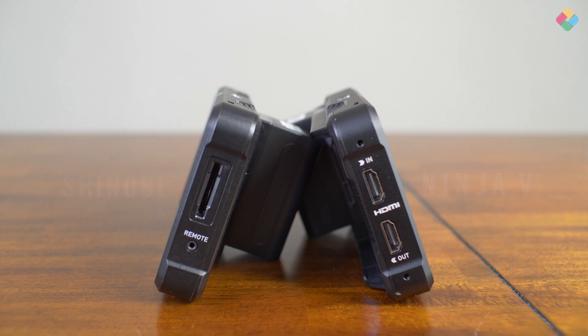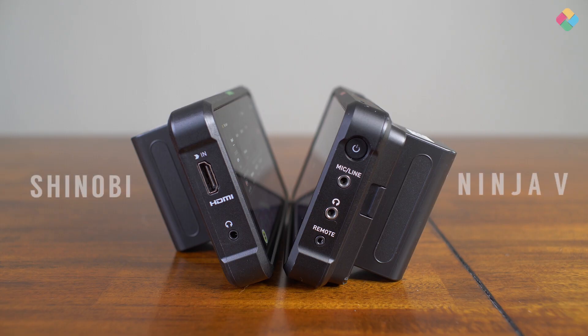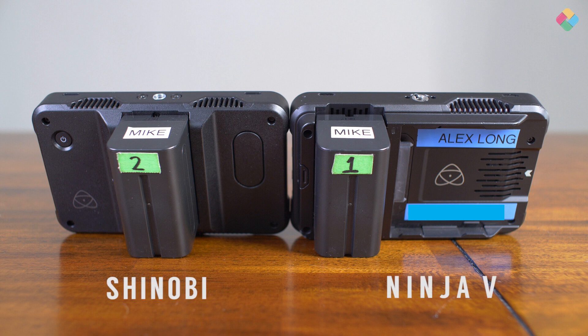Right off the bat, it's very light — just featherweight when you touch it. The difference of course is the Ninja V has the SSD slot; this one doesn't. It's definitely just monitoring only. Compared to the small HD, I think it's a next level up in terms of monitoring your levels and color accuracy. It's definitely brighter — a thousand nits.